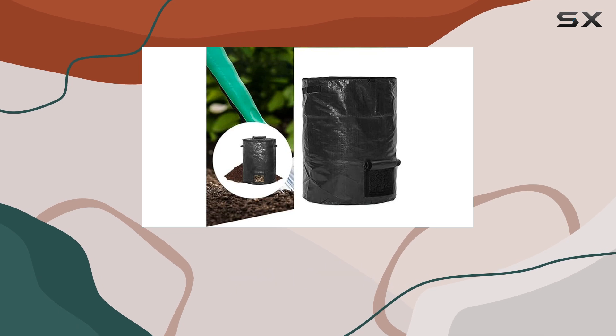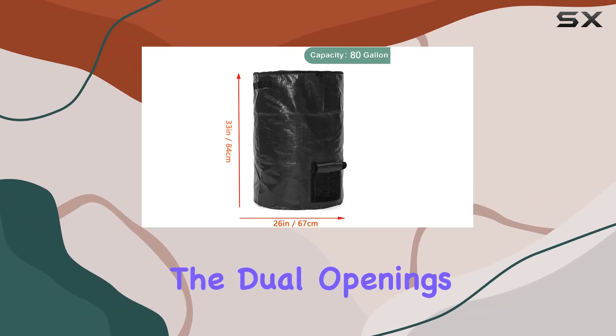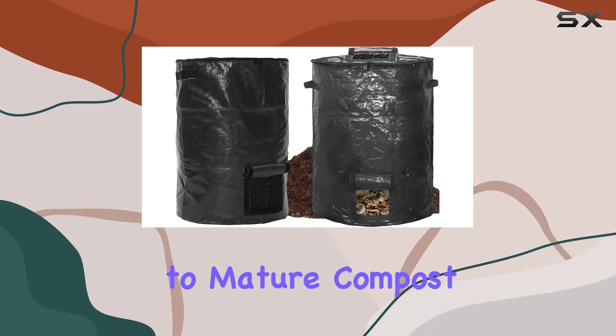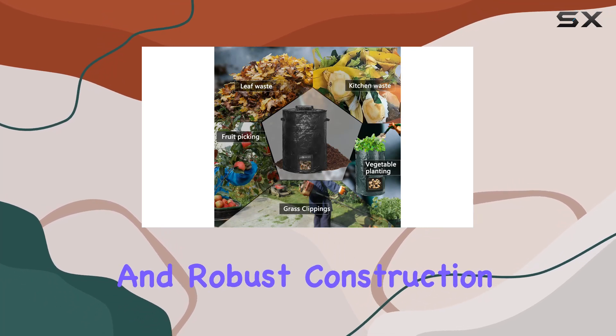Monitoring the composting process is simple with the dual openings at the top and bottom, facilitating easy access to mature compost without disturbing the rest of the pile. The black color and robust construction mean they can withstand outdoor conditions year-round.